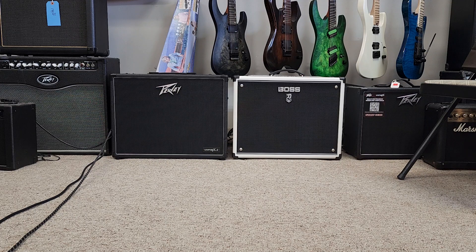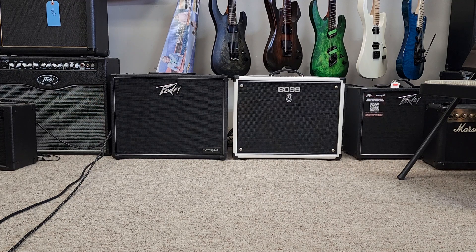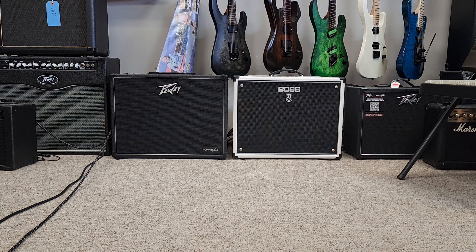I'll play some random licks to let you know what they sound like with a lead type idea — just some blues pentatonic stuff. On the X2. The Katana.